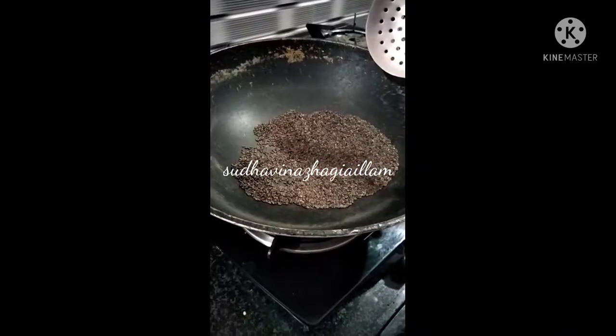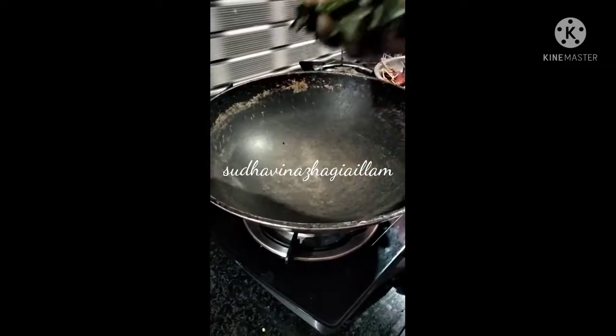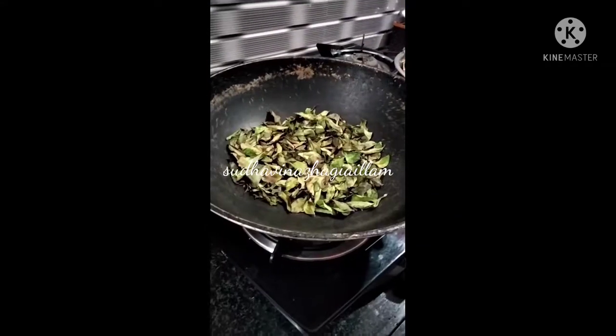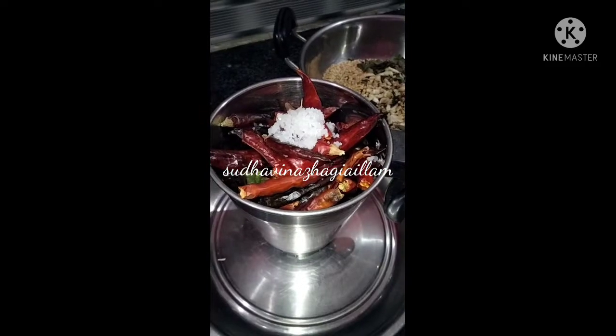Put 3 spoons on the top and a knife in the middle. Put 3 spoons in the middle. Put a knife in the mix jar.